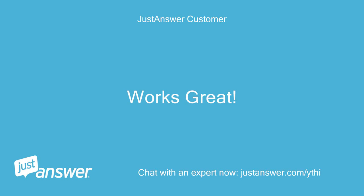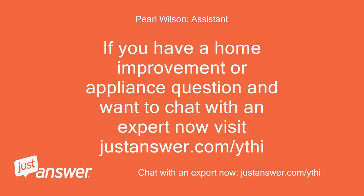Works great. Thanks. If you have a home improvement or appliance question and want to chat with an expert now, visit justanswer.com/ythi.